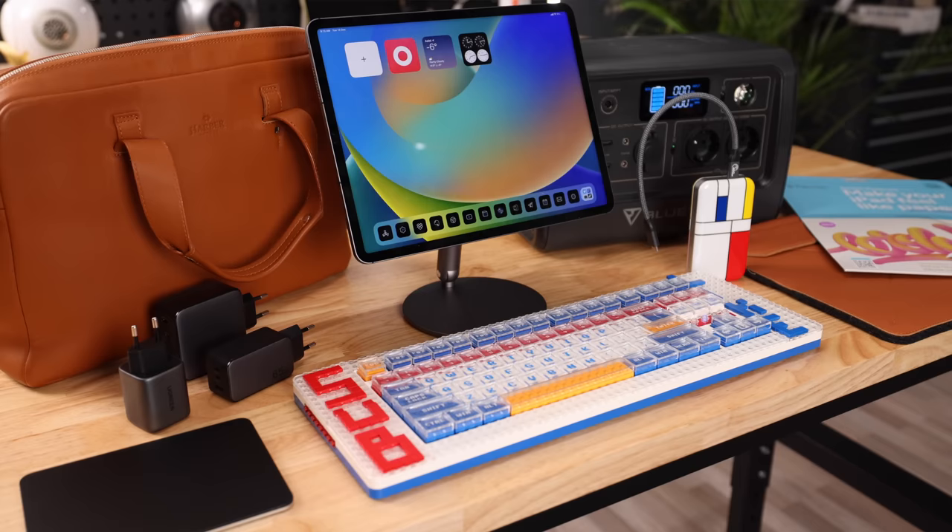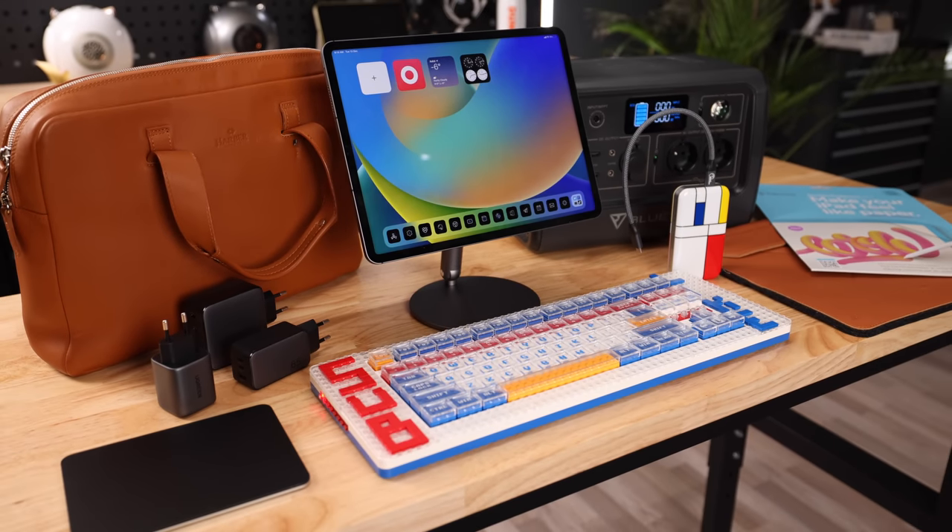We are back with another iPad Pro accessories video. The M2 iPad Pro was nothing to write home about — at least it wasn't a reason to upgrade from your M1 iPad Pro — so all the more reason to find some good accessories to make our current iPad feel brand new again. Some of these are a bit crazy and over the top, but they're all really awesome, so let's ramble.